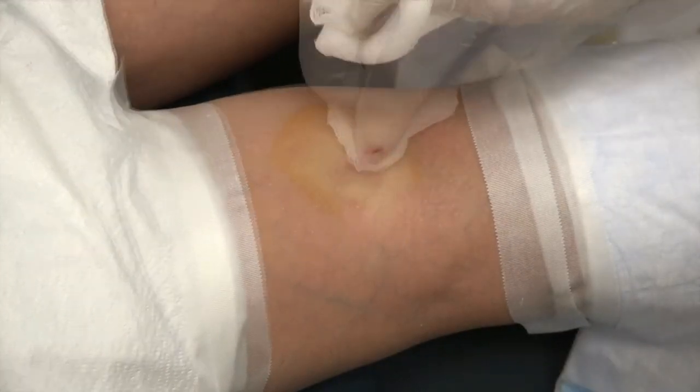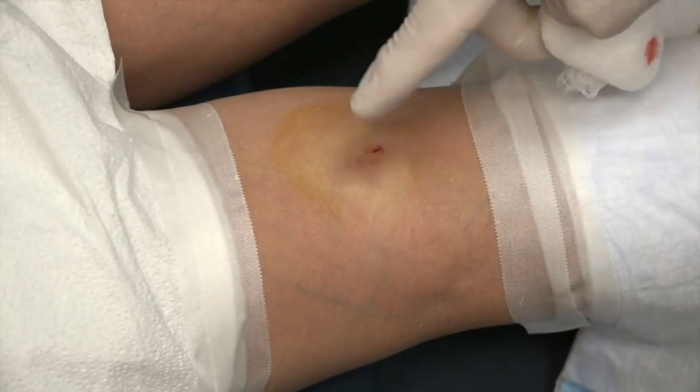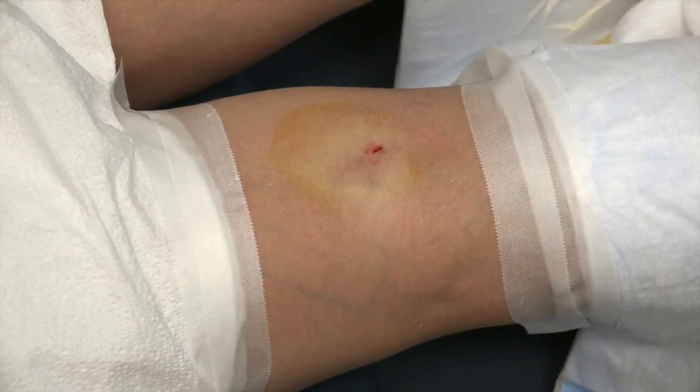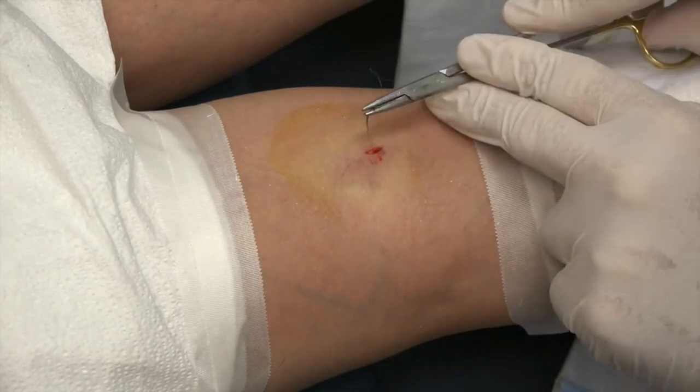We'll send all that and put a stitch in here now. I could almost just put a steri-strip on this, but because it's in the back part of the knee you're more likely to have stress in that area, so I feel more comfortable going into the weekend if we put a stitch in. In a week you can remove it yourself or just come back in and I'll take it out. All right, one quick stitch.